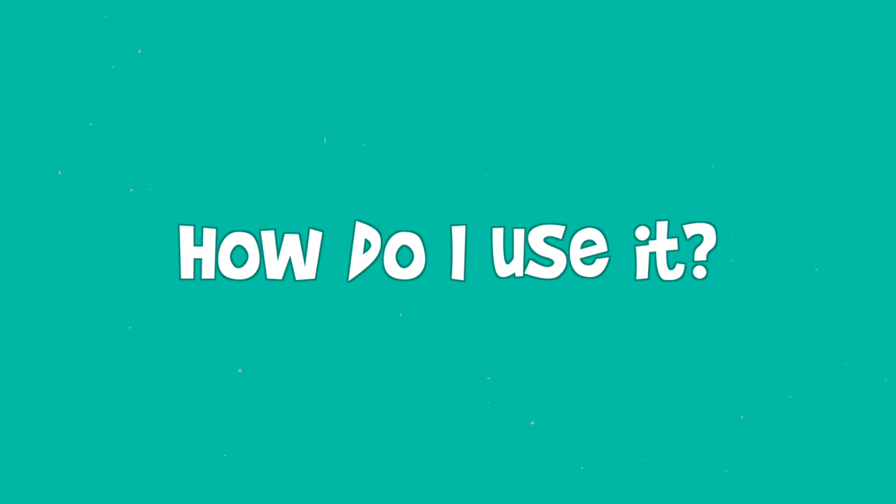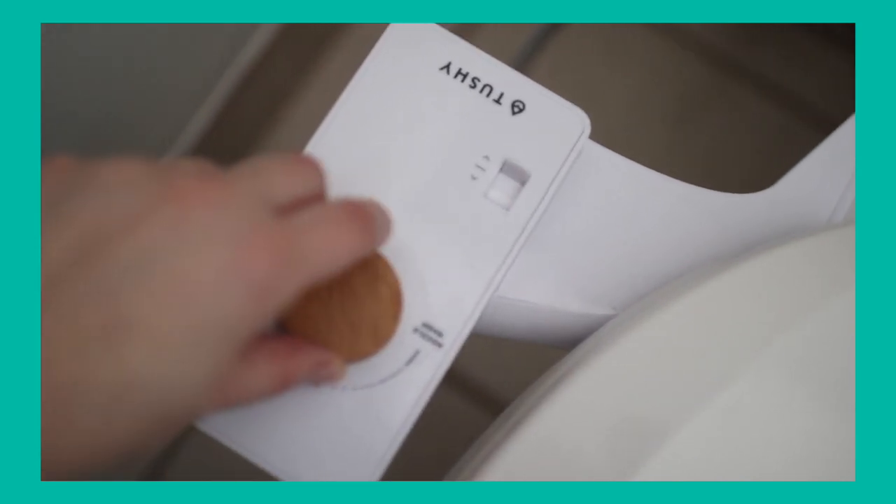So how do you use the Tushy Classic bidet? Step one: go to the bathroom, do your thing. Step two: twist the knob to bum wash. Step three: pat dry either with the Tushy towel, Tushy toilet paper, or whatever toilet paper you have — and you're done. I personally still use toilet paper after using the Tushy Classic simply because sometimes it doesn't clean 100%, so I like using a little toilet paper just to be safe. Maybe one day I'll use the towels, but for right now that's still far off.